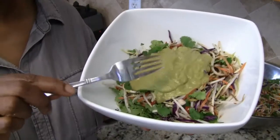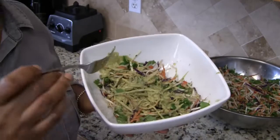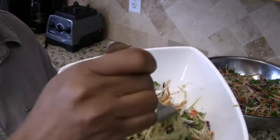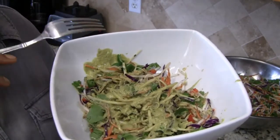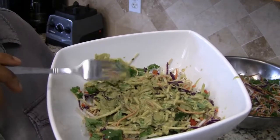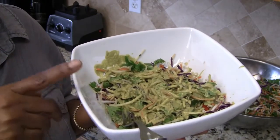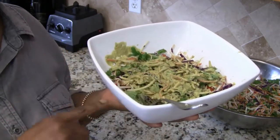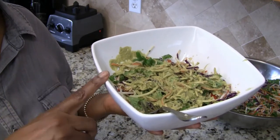Now I have some of the dressing on top of the salad. I'm just going to mix this in and give it a taste. This is really good — I know I always say that, but it is. The ginger with the cilantro and the lime really sets off the salad nicely. There you have it: my Asian inspired sprout salad with cilantro and ginger dressing. If you enjoyed this recipe please give this video a thumbs up, share it with your family and friends, and subscribe for new recipes each week. Until next time, bye!